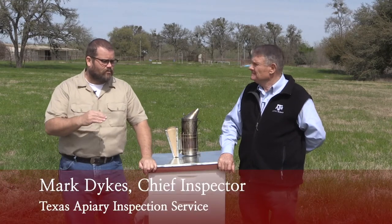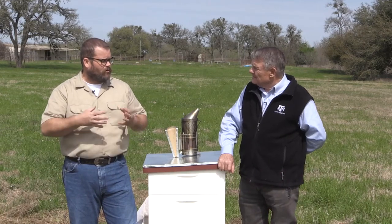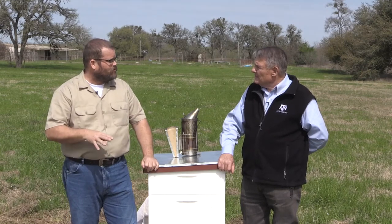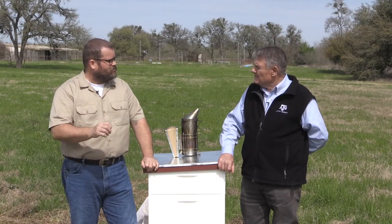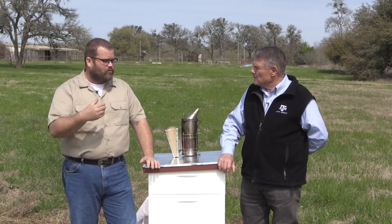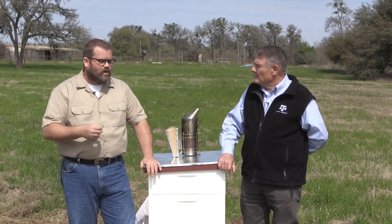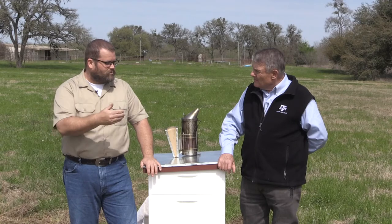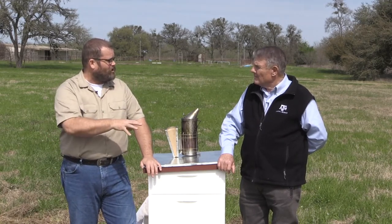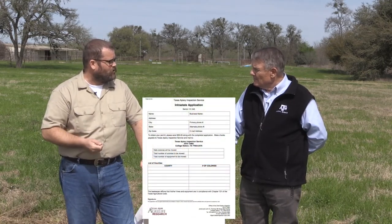There are a couple of layers here. We primarily inspect commercial operations — those operations that are going across the United States for pollination services. Generally, we will inspect them once a year, or they need an inspection from their state of origin. If they're based out of North Dakota, South Dakota, somewhere like that, we would require that state to send us a certificate of inspection valid within the last 12 months. If they are transporting bees across county lines in Texas — taking them from an apiary in West Texas to East Texas — they would require an intrastate permit issued by our department.